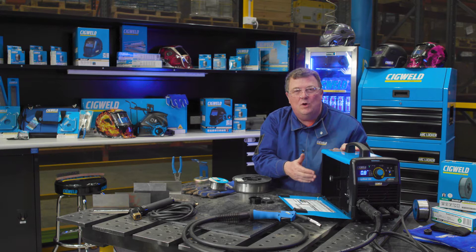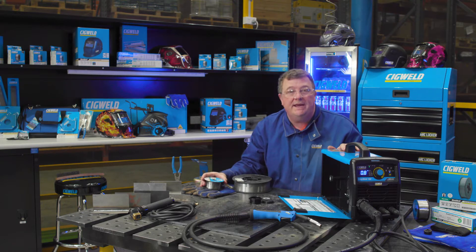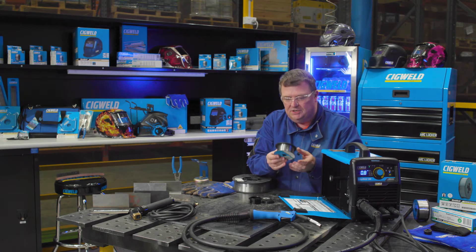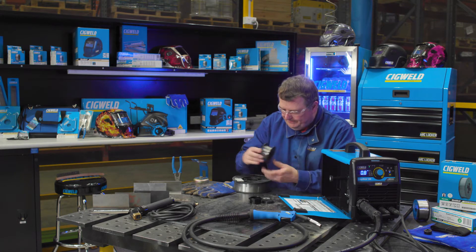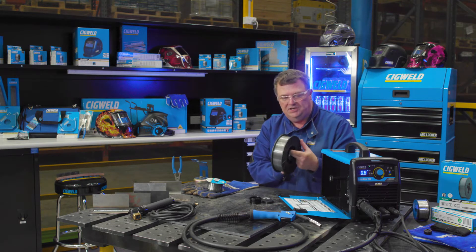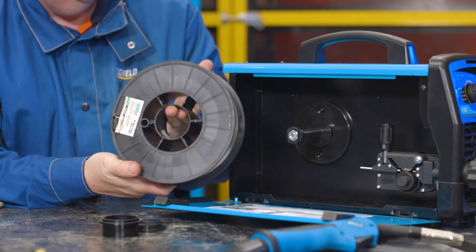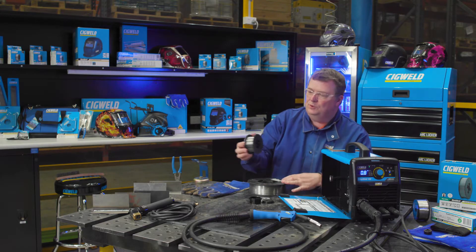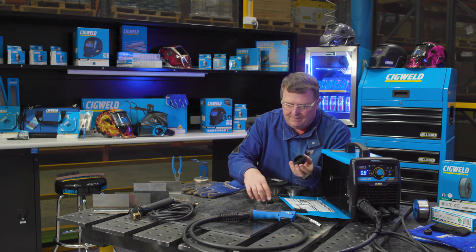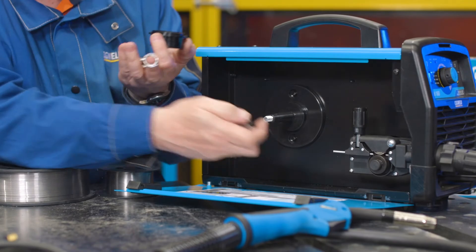Here inside the EasyWeld 160 machine, we're going to talk about how we load up the different wires. This machine will take a 100 millimetre diameter spool — four inch, normally about one kilo of wire — and it also takes the 200 millimetre diameter spool, eight inch, which is between four and a half to five kilos depending on whether it's gasless or solid wire. To load it up, the machine comes with a number of spacers, springs, washers, and a retaining nut.